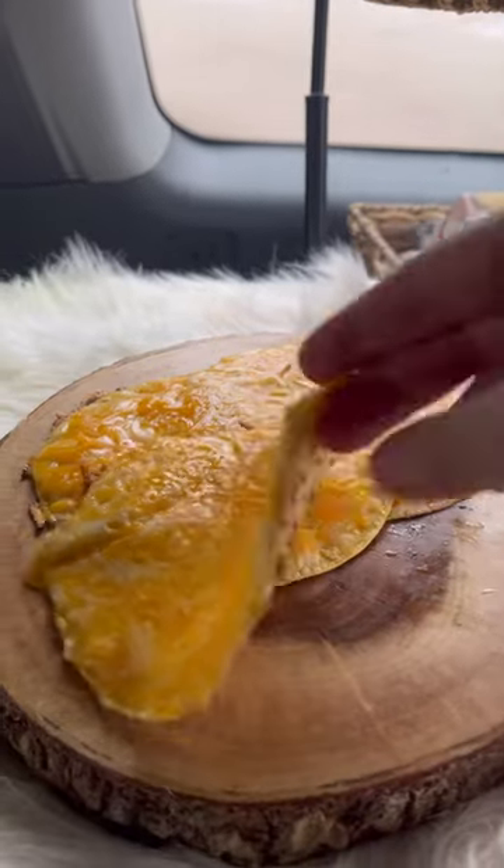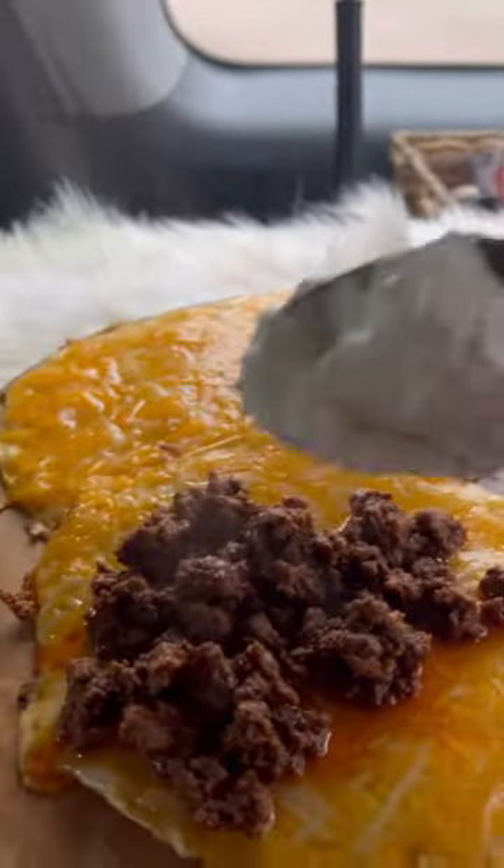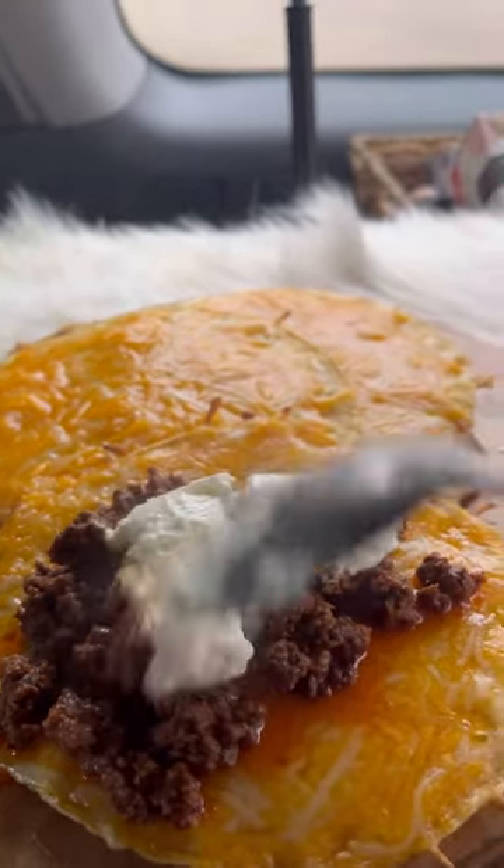You see how the tortillas came out with like the cheese on them, nice and thick. I added the beef and I did put a little bit of this plain Greek yogurt instead of sour cream. It was tasty.